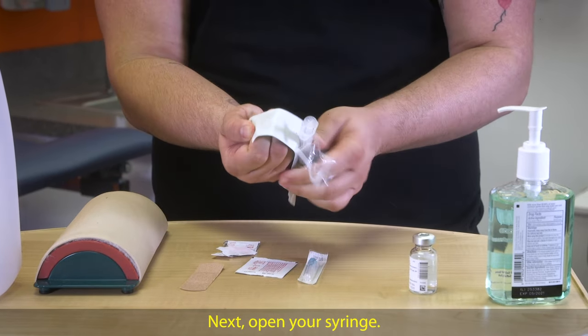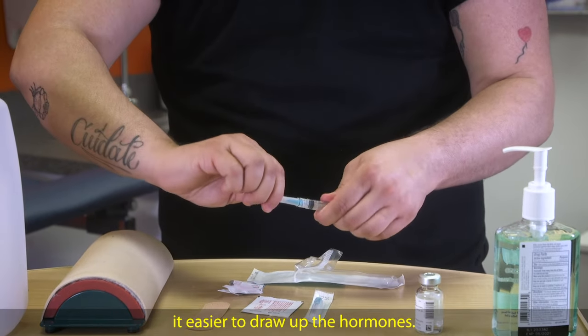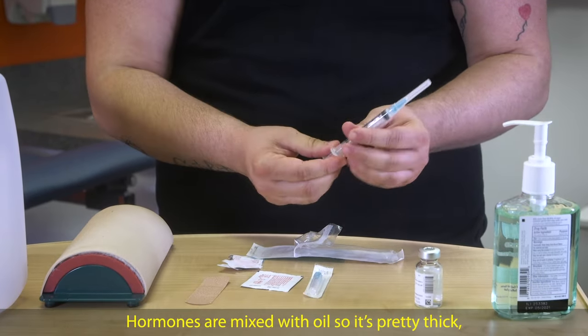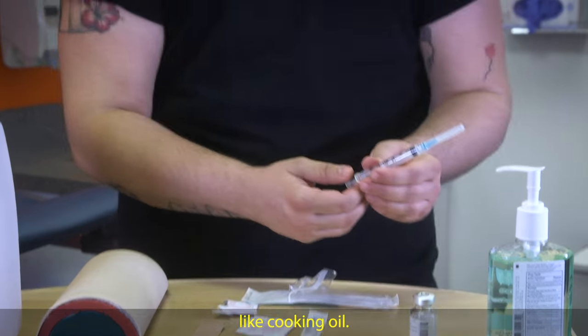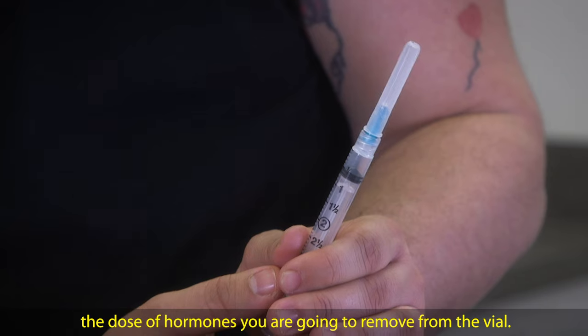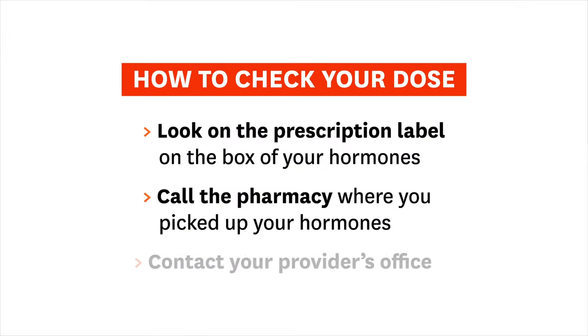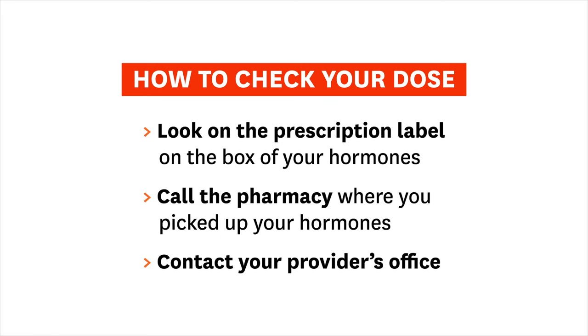Next, open your syringe. It will come with a big needle to make it easier to draw up the hormones. Hormones are mixed with oil, so it's pretty thick, like cooking oil. Pull down the plunger on your syringe to the dose of hormones you are going to remove from the vial. If you're not sure of your dose, you can look on the prescription label on the box of your hormones, call the pharmacy where you picked up your hormones, or contact your provider's office to double check.